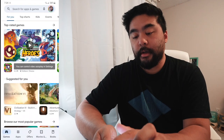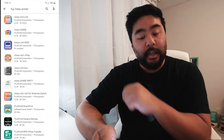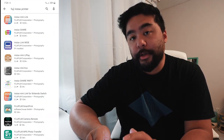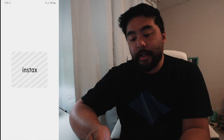Now I'm in the Google Play Store. I searched for Fuji Instax printer — there are several of these apps, but you want to make sure you get the one for the correct printer. This one is for the Wide, so I clicked the Wide one. I already downloaded it, so I'm going to launch it right now.